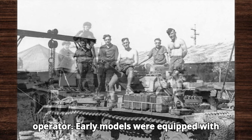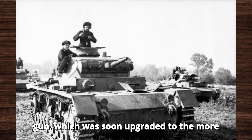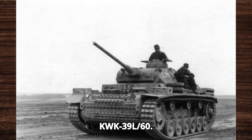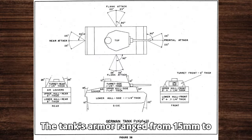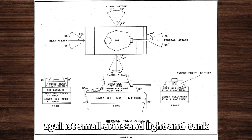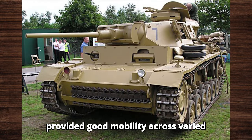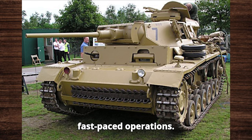Early models were equipped with a 37mm KwK 36 gun, which was soon upgraded to the more effective 50mm KwK 38 and later the 50mm KwK 39 L/60. The tank's armor ranged from 15mm to 70mm, offering decent protection against small arms and light anti-tank weapons. Its torsion bar suspension provided good mobility across varied terrain, making it a reliable vehicle for fast-paced operations.